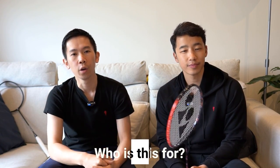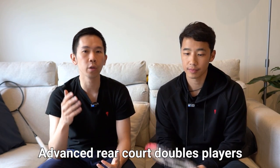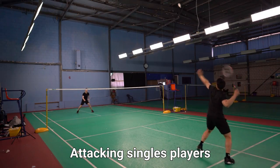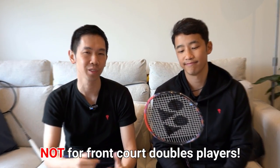Who's it for? We'd say it's for more of an advanced player with a preference for the rear court in doubles or a singles attacking player. So if you win most of your rallies with your smash or your attack, then this one could be for you — especially if you like hard and stiffer feeling rackets overall. Do bear in mind that you'd want to be a pretty stable player with good control and technique too, because it's not that forgiving. And for front-court doubles players, just look elsewhere.